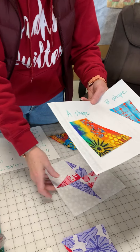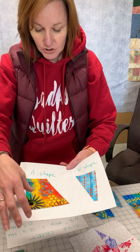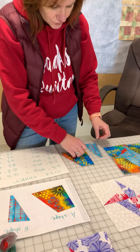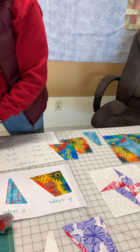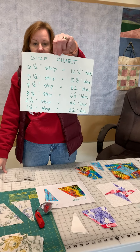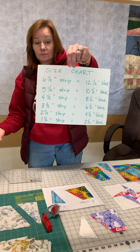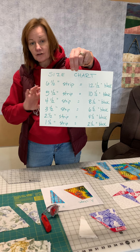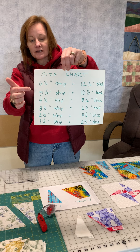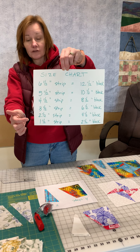The more advanced you get, you will learn to recut these little squares into more B shapes. So let me show you how to do that first. Your A shape — the first thing you're going to do — that is the chart for the different sizes. You have to figure out what size block you want. Everything comes from a strip of fabric: six and a half inches, five and a half inches, four and a half, all the way down to one and a half.